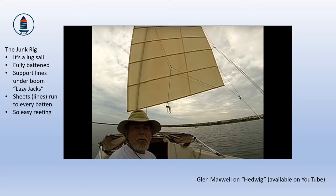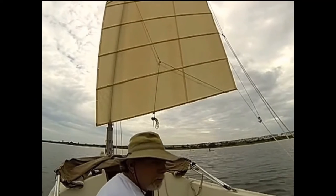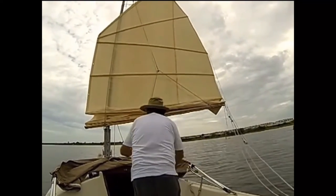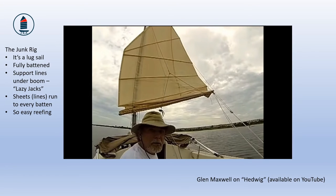In practice it's even simpler than it sounds. Let's watch Glenn Maxwell, an experienced junk rig sailor, reefing his sail on the small boat Hedwig — just to show you how easy it is to reef a junk. We're going to pretend the wind is really coming up and it's time to tuck in a reef, so here we go. And there we are. That sail was reefed or reduced by two panels in about 10 seconds. It's a small boat, of course, not much wind and possibly in a sheltered sailing area.